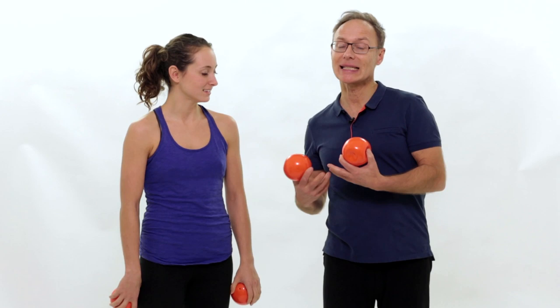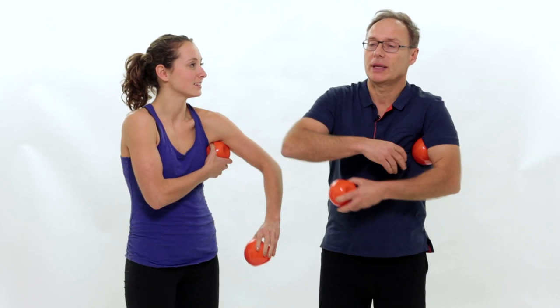Hi, I'm Eric Franklin and we are going to relax and tone our shoulders, neck and spine using movement imagery and the Franklin balls.